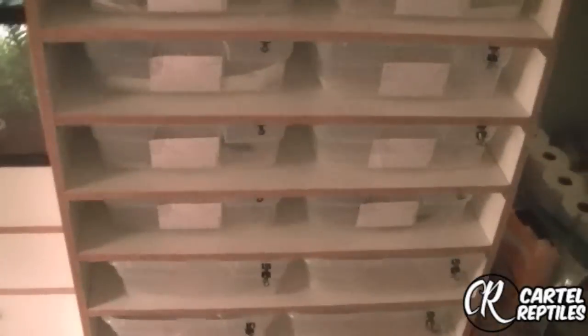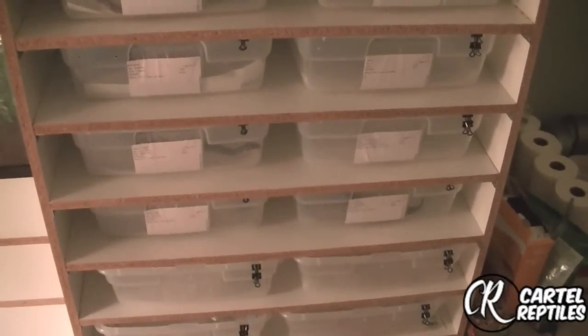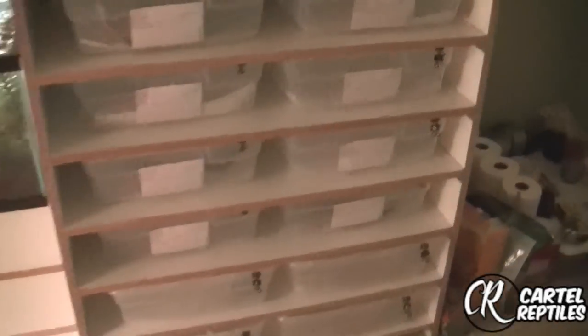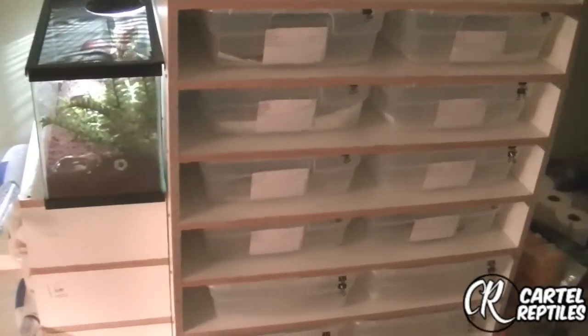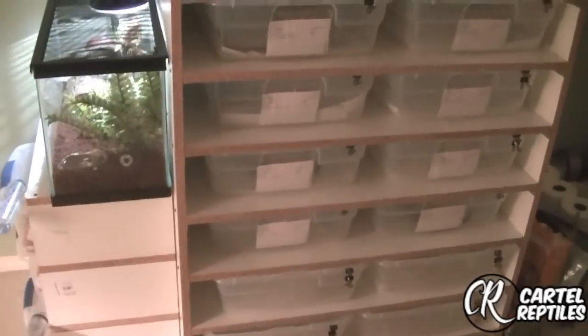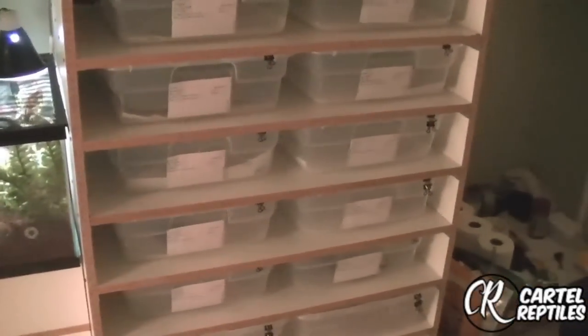I'll show you guys the tegu — it's just a gnome Argentine black and white — and the fat tail and the leopard geckos if I have time. Please like, subscribe, and rate. This is Jay at Cartel Reptiles. I hope all you guys that are in the middle of the hurricane are fine.